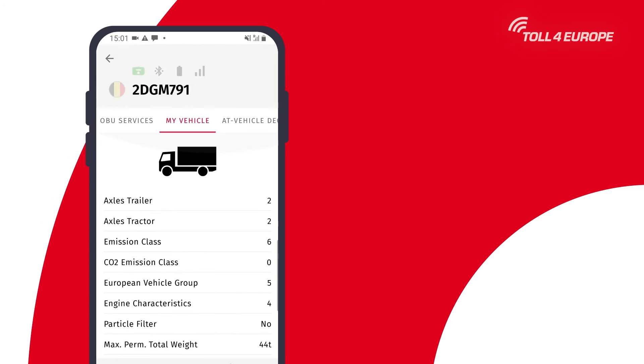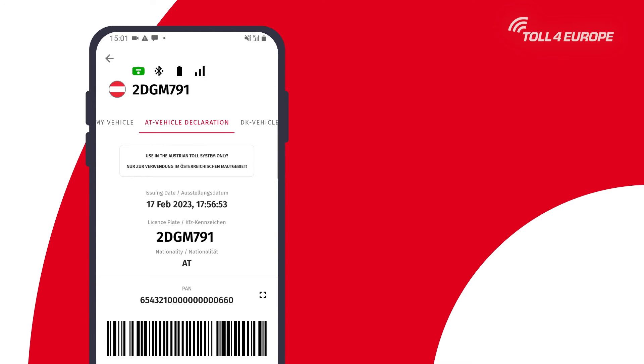For countries like Austria and Denmark a vehicle declaration document is needed. If one of these countries is booked you can find the respective document in the tab vehicle declaration.